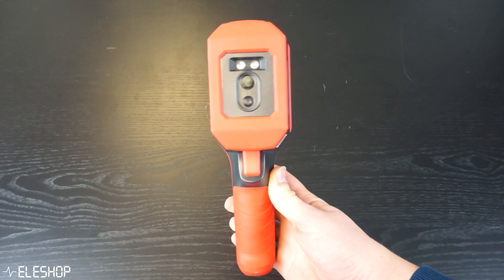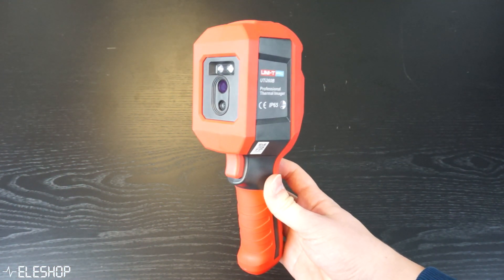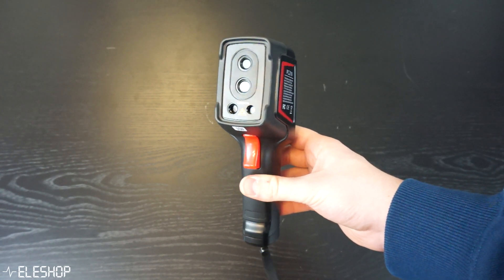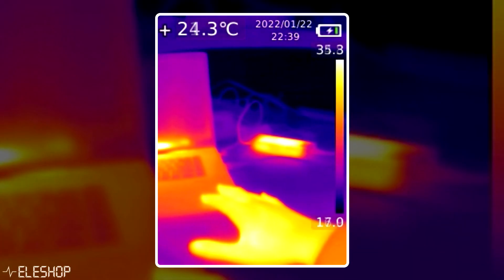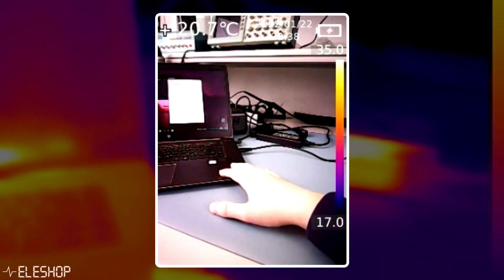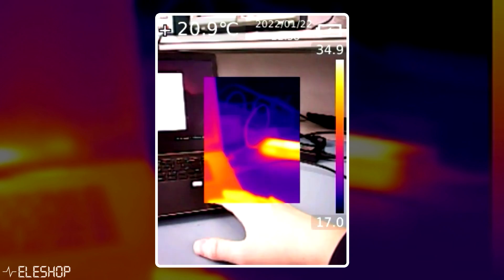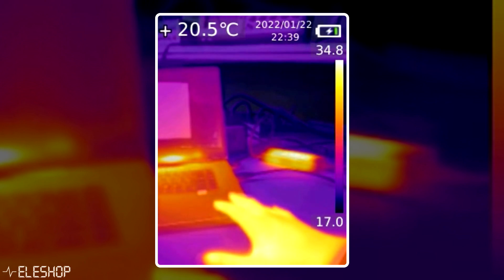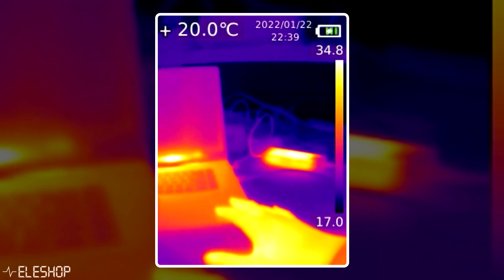Both thermal cameras have an infrared and a visible light camera, but each device combines these two cameras differently. The Uni-T has 4 different image modes: pure infrared, visible light, picture-in-picture, and fusion. Fusion combines the two cameras by superimposing the thermal image on the visible light image, and the degree of fusion changes by increasing or decreasing the opacity of the thermal image.